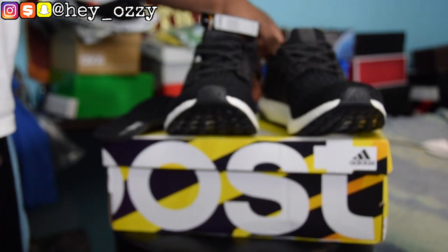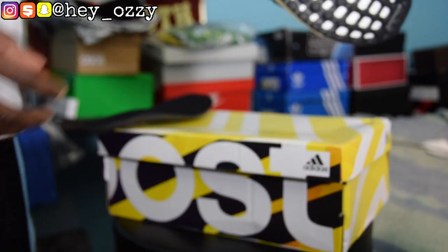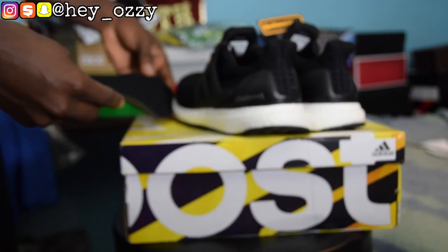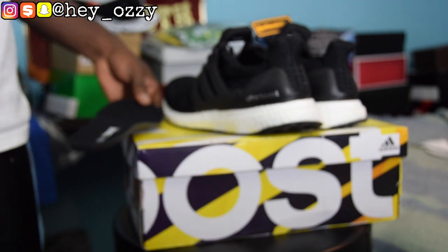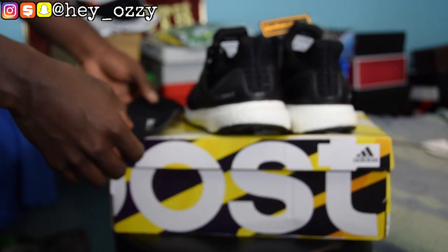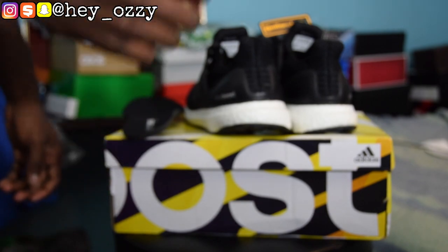And that's gonna be all for this review. That's pretty much it — the shoe is very simple, very comfortable. This is the back of it. That's gonna be all for this part of the review. I want to show you guys what the shoes look like on feet, so stay tuned for the next part of the video. For now, I'm out. Peace.